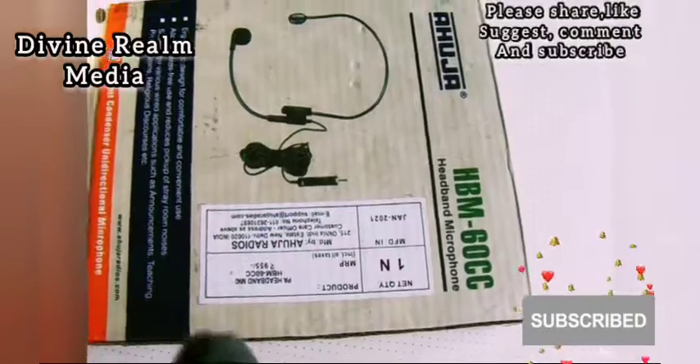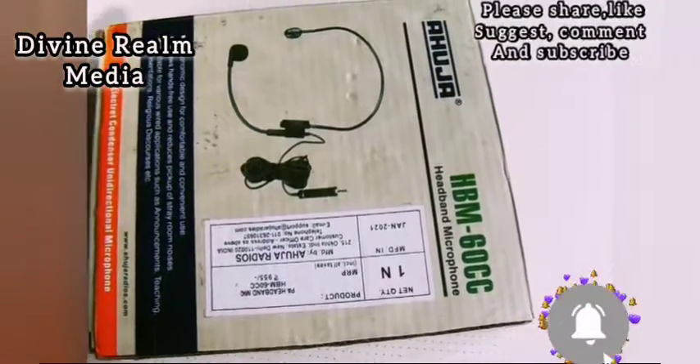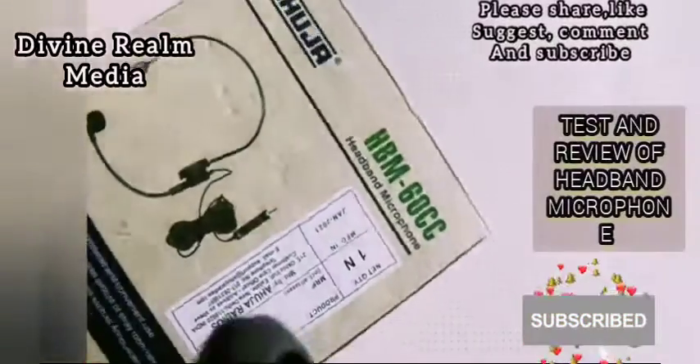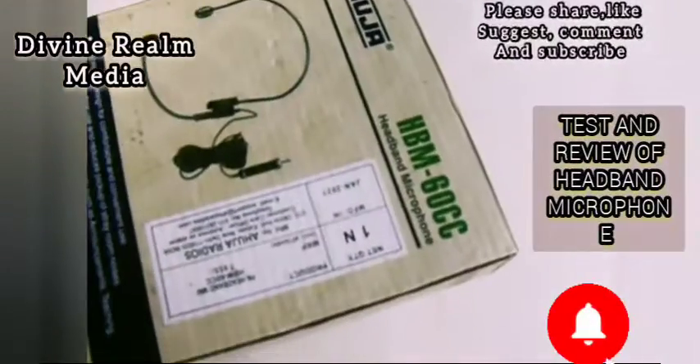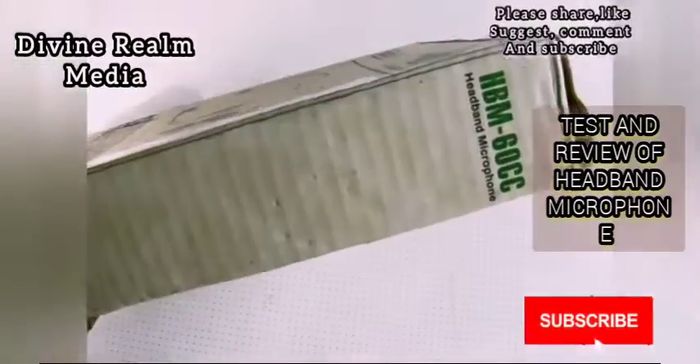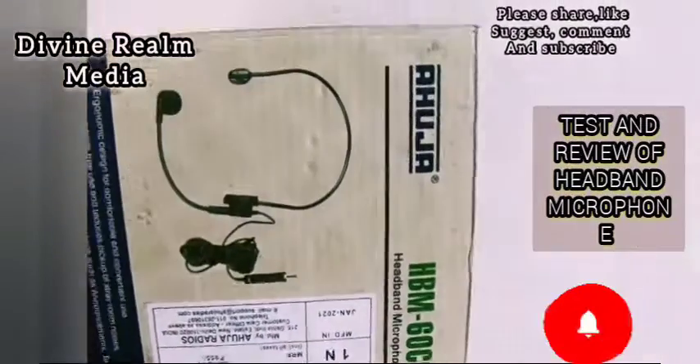Hello YouTubers and welcome to Divine Remedy. Today we're going to be talking about this HBM 60CC Ahoja microphone — it's a headband microphone from India and it makes a lot of good products.